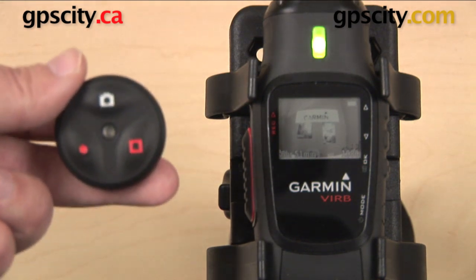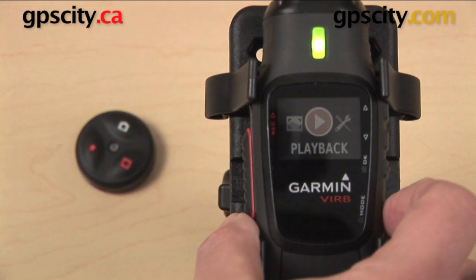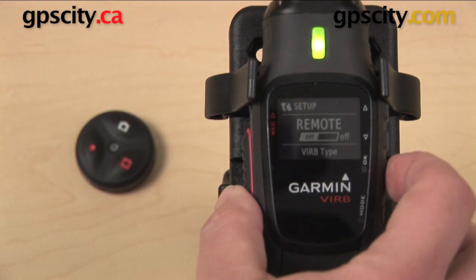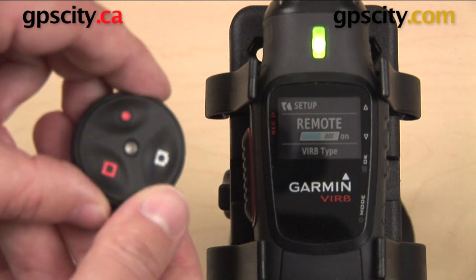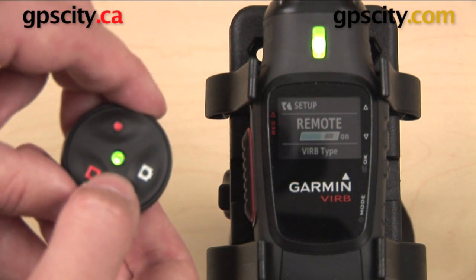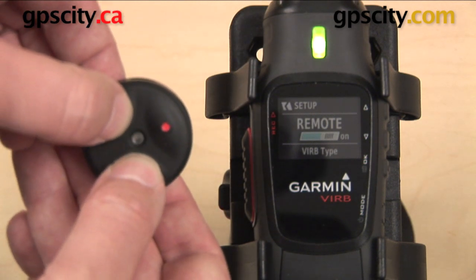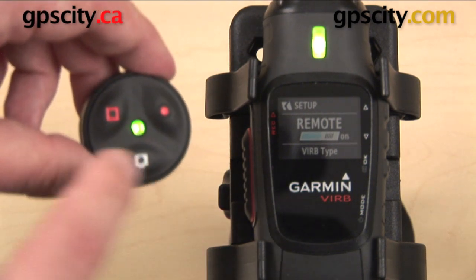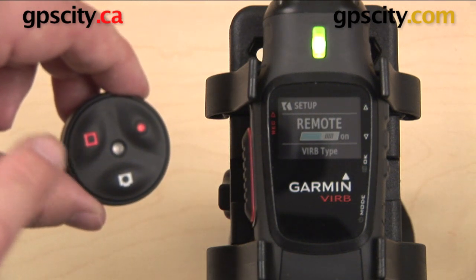So the first thing that we need to do is pair these two together. On my Garmin VIRB I'm going to go into my setup menu, select Remote, and make sure that Remote is turned on. Next I'm going to press one button on the VIRB remote — any button — just hold that down for a second. I want to see it flashing green like that. Once it is, I'm going to hold down any two buttons and let go once it starts alternating between green and red. There we go.